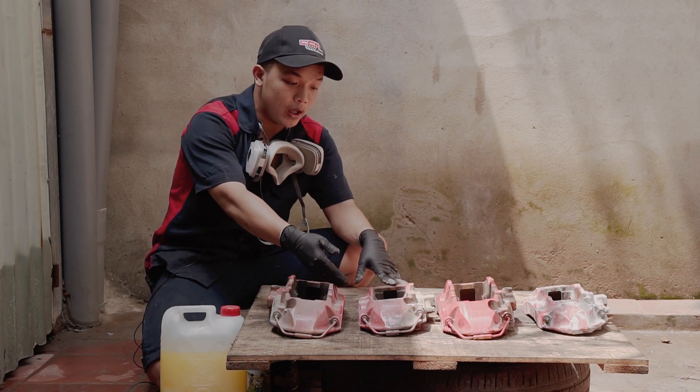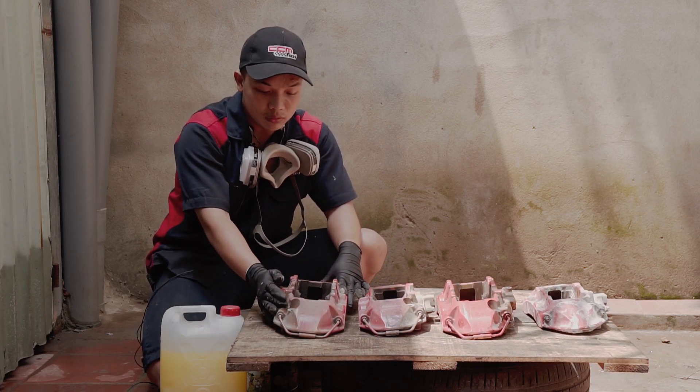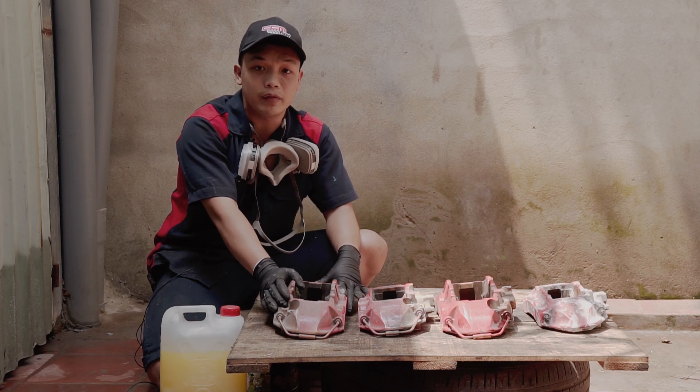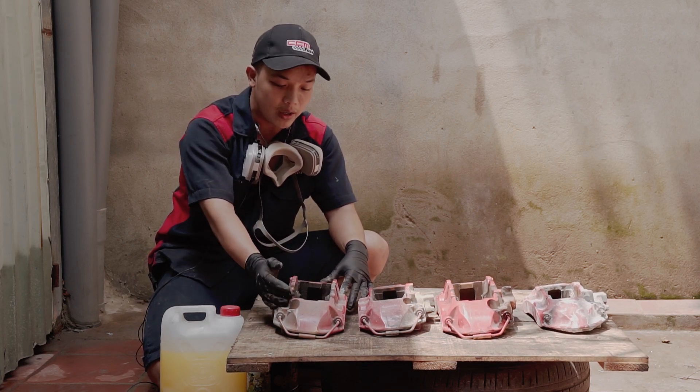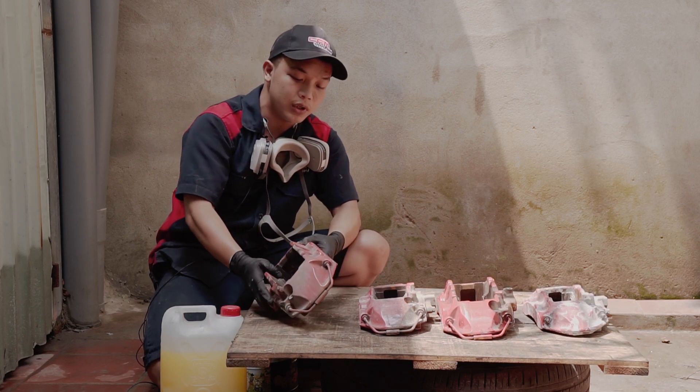Trước mặt các bạn đây là bộ heo Rambo của xe Nissan GTR. Để mà sơn heo cho đạt được độ bền, độ hiệu quả cao nhất, thì bước đầu tiên sau khi tháo heo xuống xe là mình sẽ tẩy bỏ lớp sơn cũ, tẩy sạch ra tới lớp kim loại ban đầu.